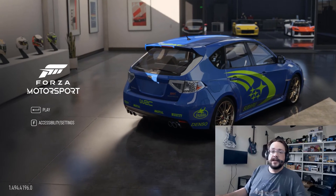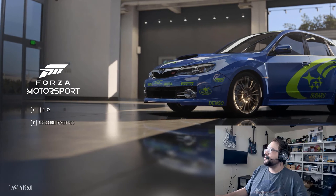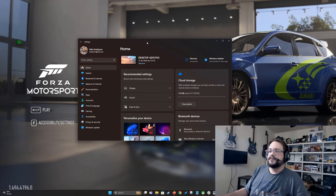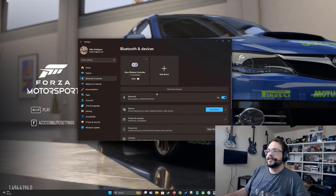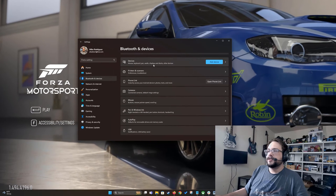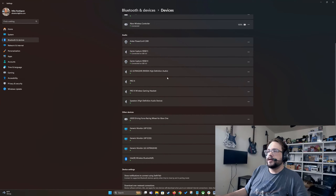This is actually a fairly easy fix. What you need to do is go into your Settings, then go to Bluetooth and Devices — and don't worry, this isn't actually about Bluetooth — you're going to choose Devices, and here you're going to take a look at all of the controllers that are plugged in.